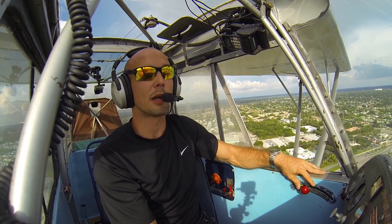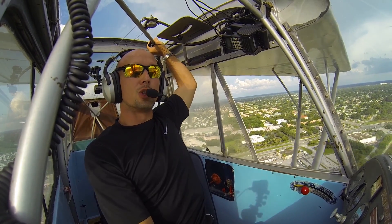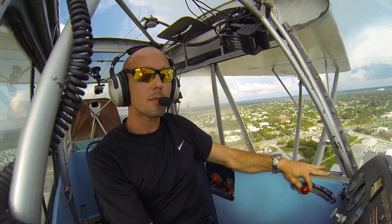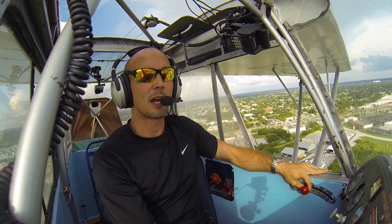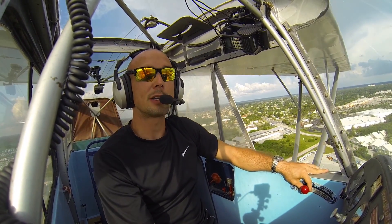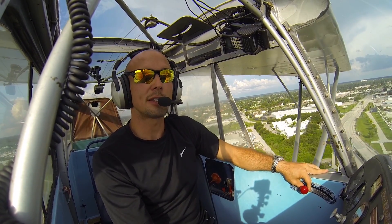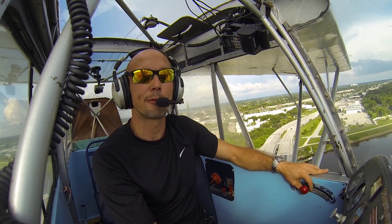I'm going to go ahead and reduce power here to bring my airspeed down. Venice traffic, Silver Champ, final runway 23, Venice traffic. Airspeed is right on, 65 miles per hour, all the way down to the ground. I'll actually be bumping in a little power just before I touch to cushion my descent. To cushion that descent rate, I'm going to add a little power just before the main wheels touch.